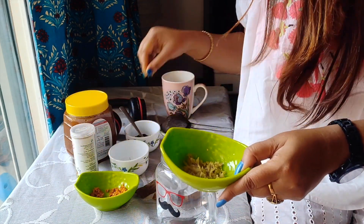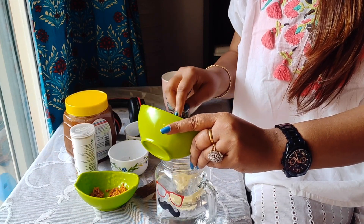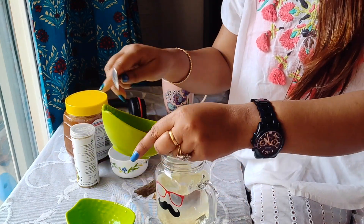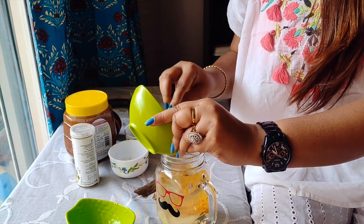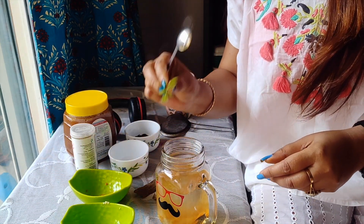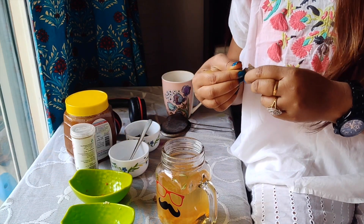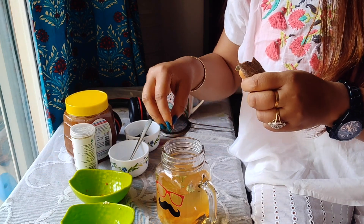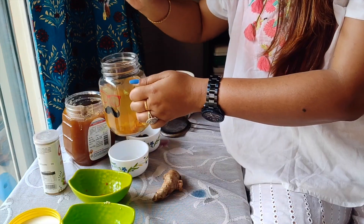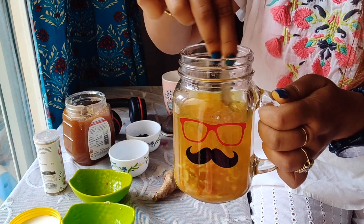First let's put the ginger, then the turmeric, then basil leaves — tulsi ka patta — then cinnamon. Not much; you don't have to put too much, just two or three pieces. Then black pepper. Then I am putting in the honey. Now I am going to mix it.